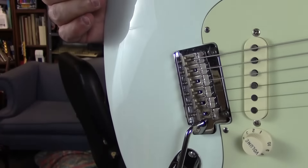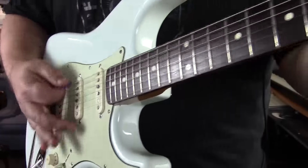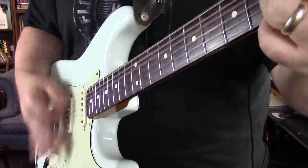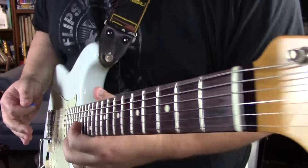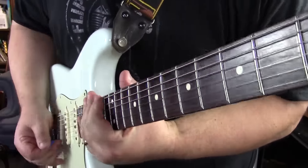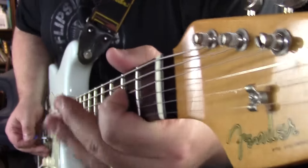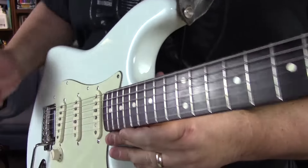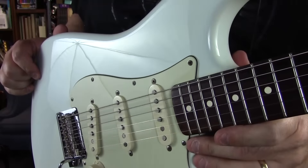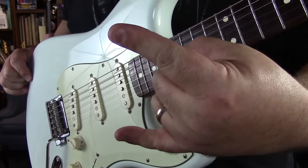All right dudes, there you have it — the 60s Classic Players Strat. As always, thanks for stopping by, and rock on.